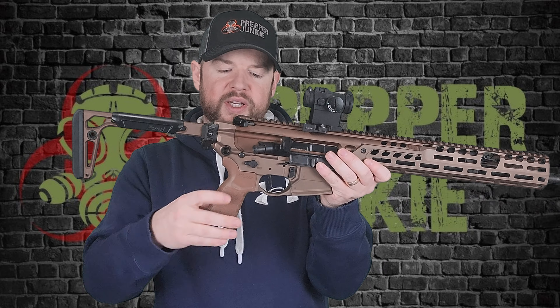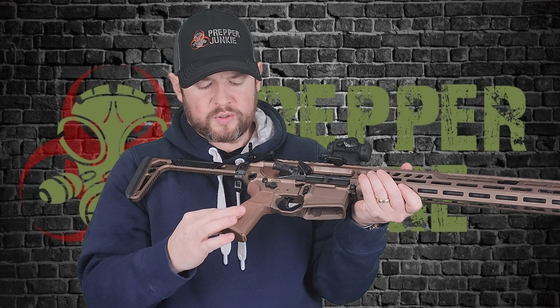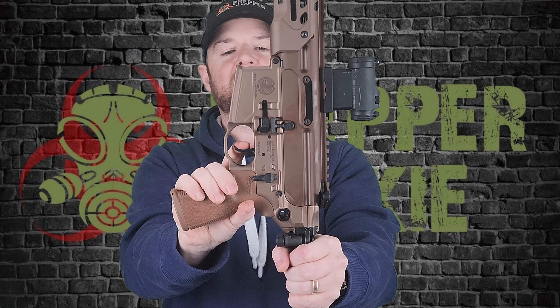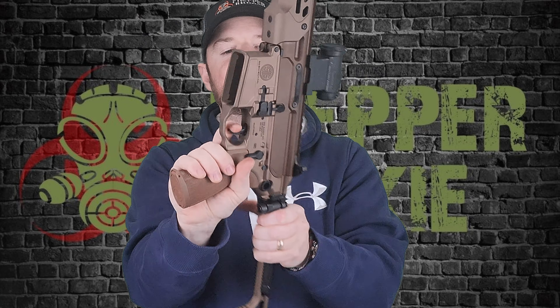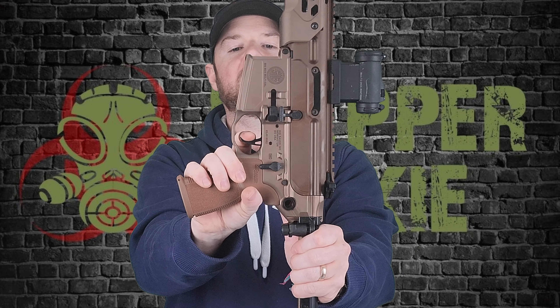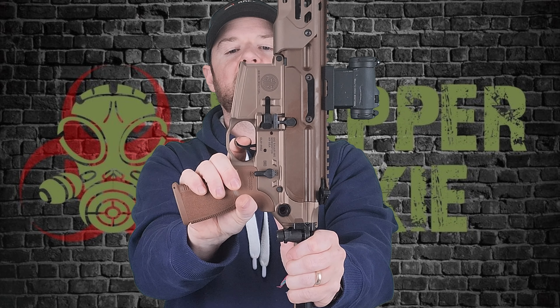Moving to the lower, you've got a really nice angled grip — not rubber over-mold but with nice texturing, and a storage compartment on the bottom. QD sling attachments on either side of the lower as well. The trigger right out of the box is a two-stage: you've got your first stage with a little bit of take-up, a nice clean audible break, and then a very positive and tactile reset with just a little lead out. Very nice trigger right out of the box from SIG.